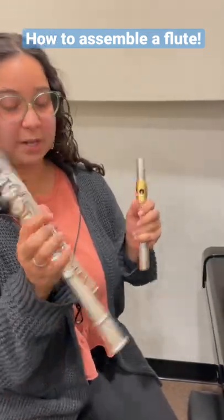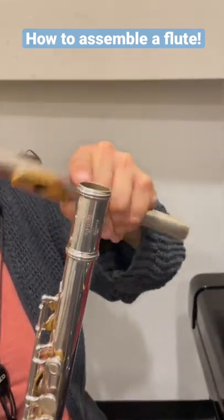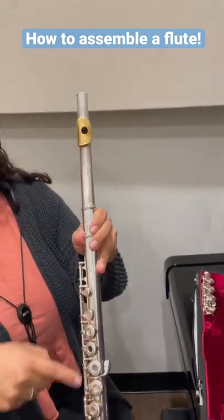Get the long piece — this is the top where it has the two bars — and twist them together. Make sure that this hole lines up with these buttons.